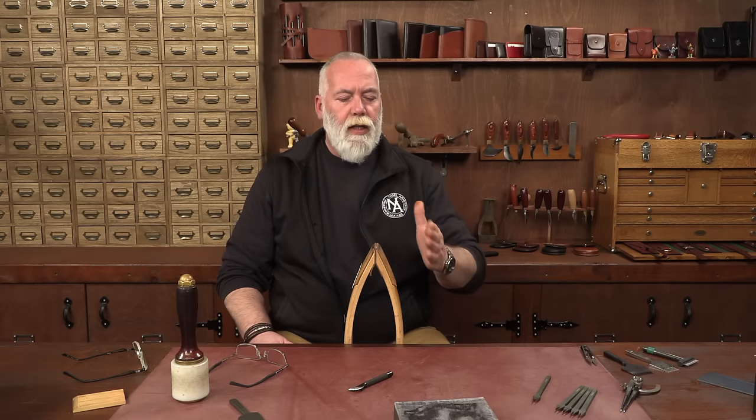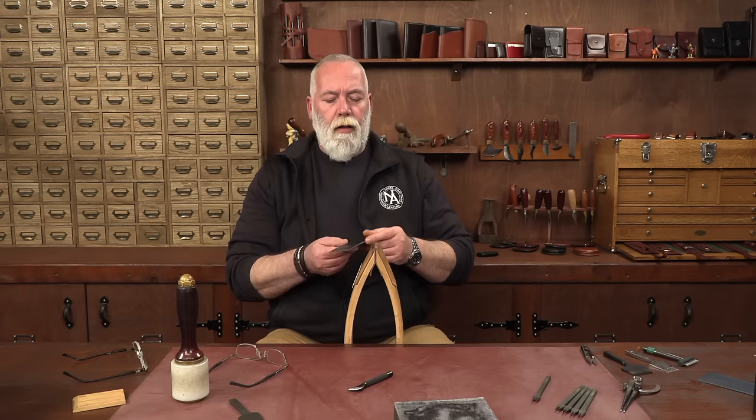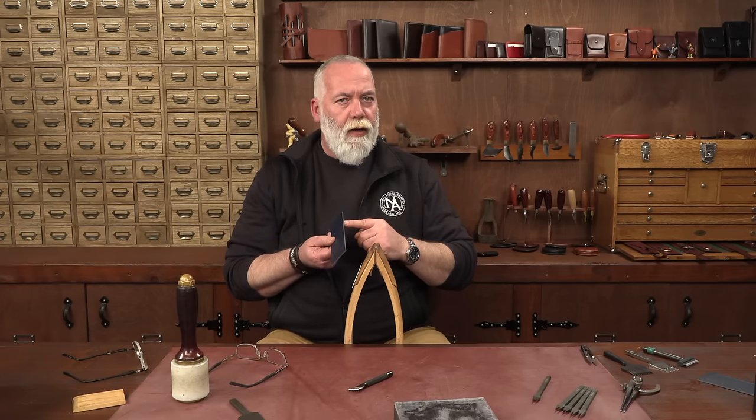Today we don't have to use threads like that. We have some awesome threads, and it's about choosing the right thread for the right SPI for the irons that you're using to get a suitable stitch. Now when we cut a piece of leather, we have to dress the leather.